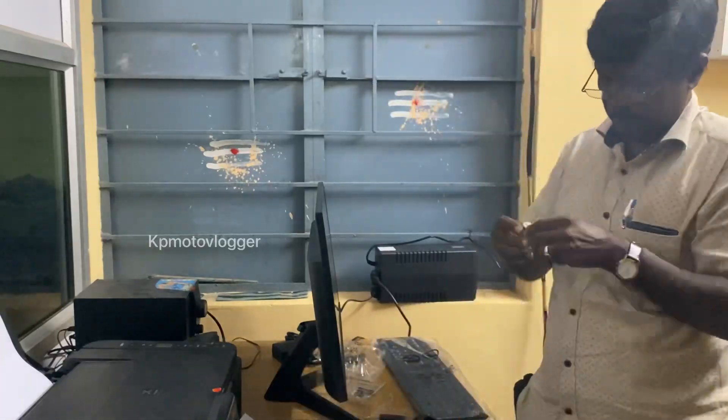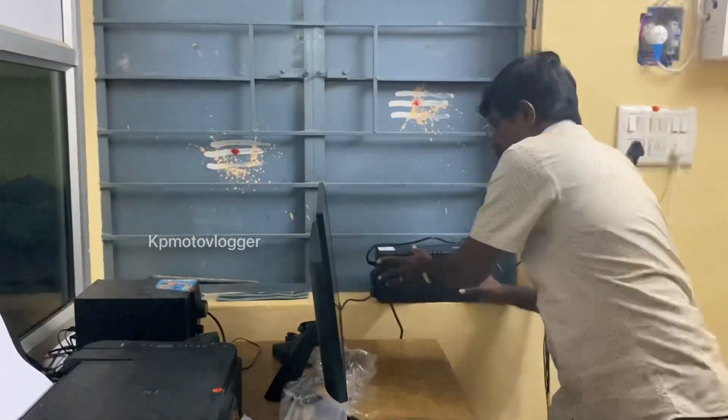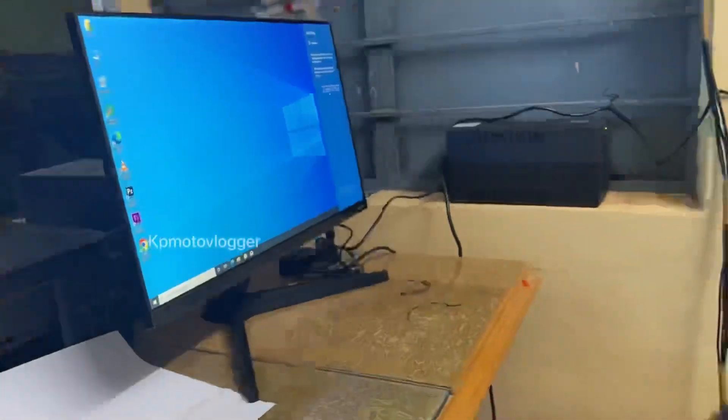I'm going to install a wireless device. This is the big part of the PC — this is the sweet part of the PC. I have found the PC and it is actually quite a good one. I think it's about one and a half lakh. I will explain the full video.